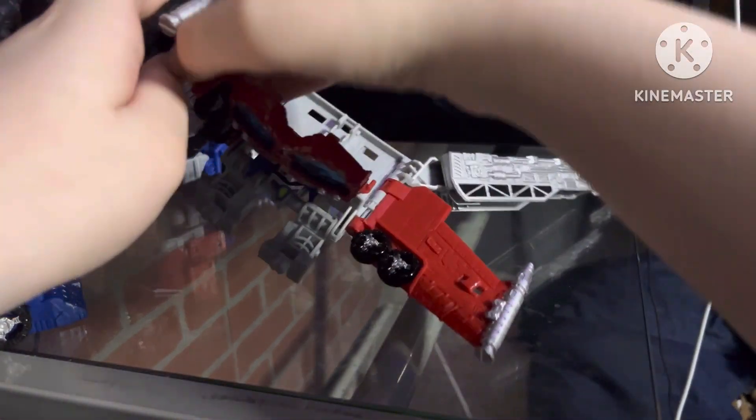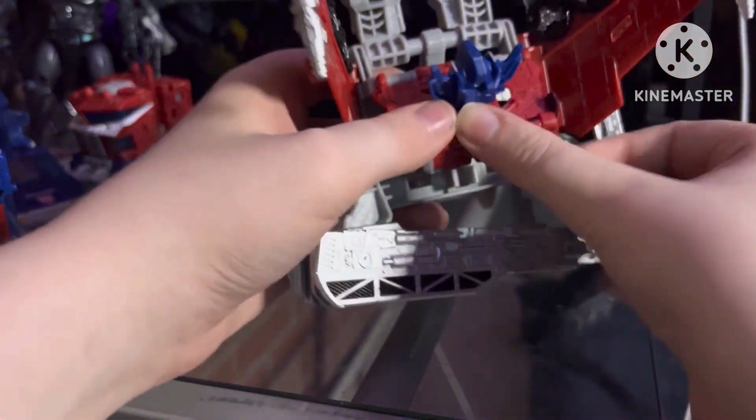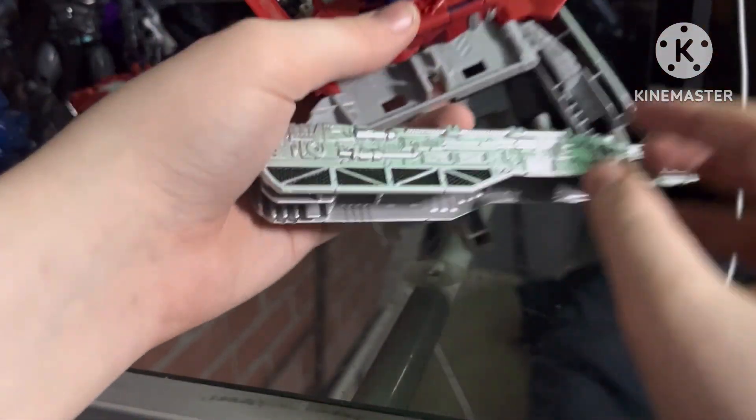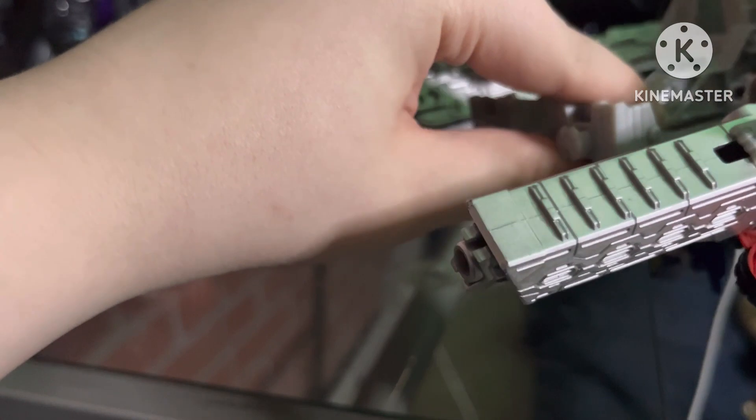This step for lots of people is easy to forget. We're gonna extend this and put these to the side. Take off his blasters off his wings — these do have five-millimeter ports on them so you can put whatever you want on. Then fold his head thing back, rotate this, fold this in and fold it flat.